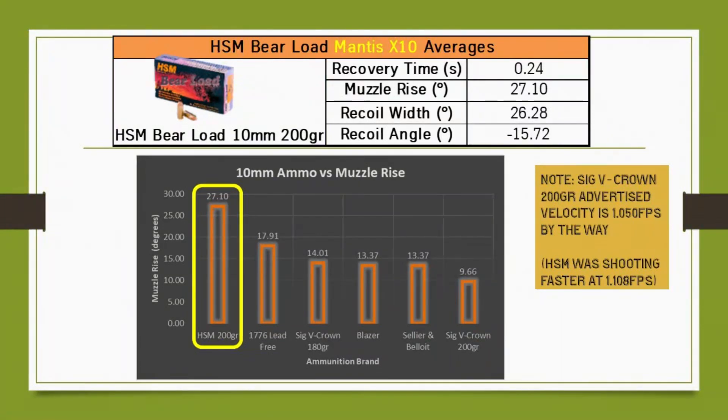To compare it to another 200 grain — the Sig Sauer V-Crown version — that one didn't recoil as much; it was at 9.66. But those four tests on the right, including the Sig V-Crown 180 grain, Blazer, and 200 grain V-Crown, were measured with DPM recoil reduction springs, so those averages reflect that. It's a little misleading, but at least we have data to compare. Also note the orange tag — the 200 grain Sig V-Crown's advertised velocity was slower at 1,050 fps versus HSM's. I'm not sure that 50 fps difference accounts for the recoil difference, but I wanted you to be aware.